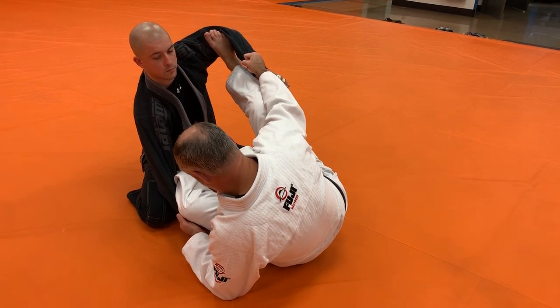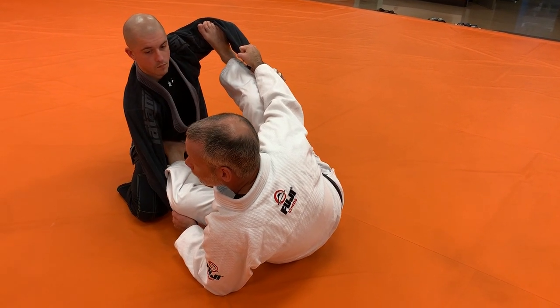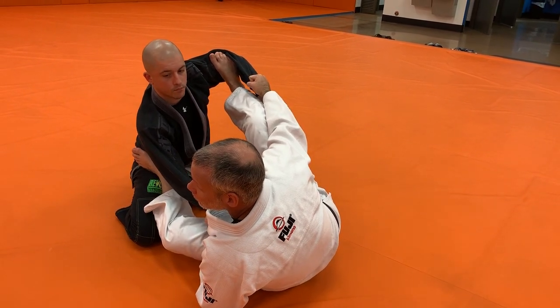I need to fix this arm over here. What I'm going to do is keep that arm in place, take my leg, kick it through, move his arm, and put my foot back on the hip.